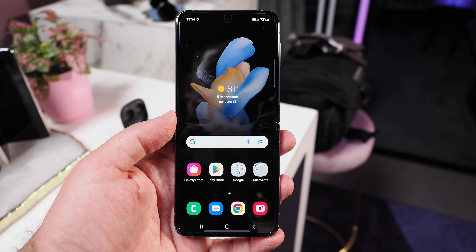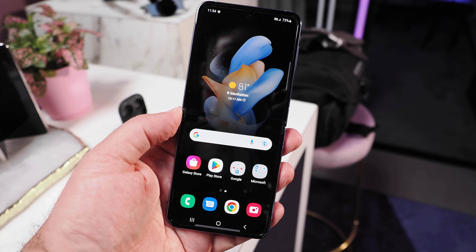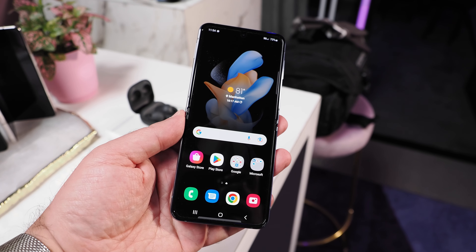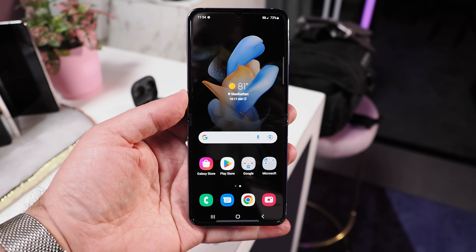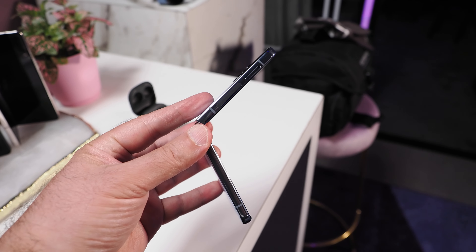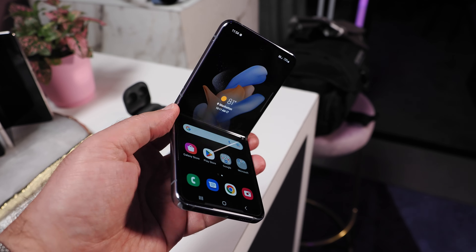The Galaxy Z Flip 4, which will be available in four colors — Bora Purple, Graphite, Pink Gold, and Blue — features a 6.7-inch FHD+ Dynamic OLED 2X Infinity Flex main display with a 22 by 9 aspect ratio, up to 120Hz refresh rate, and a native resolution of 2640 by 1080.